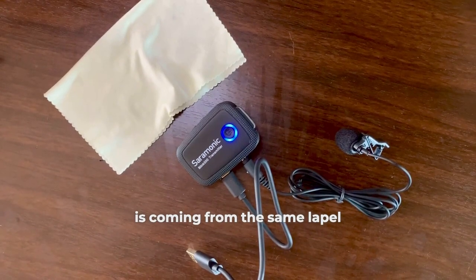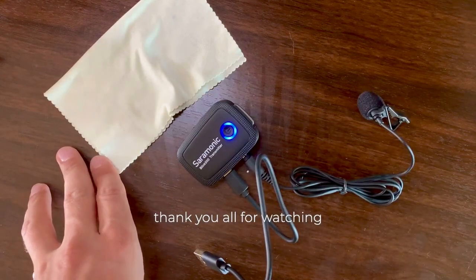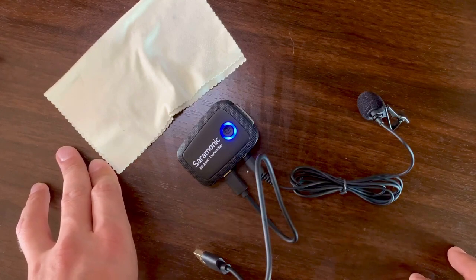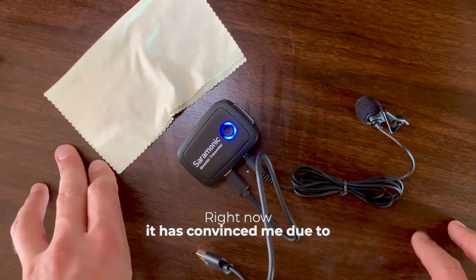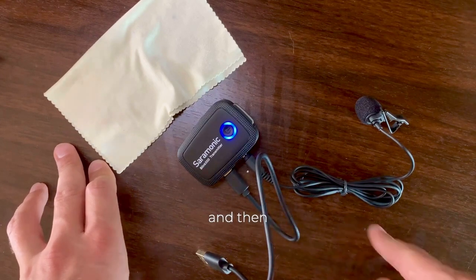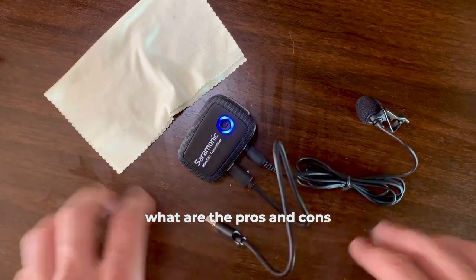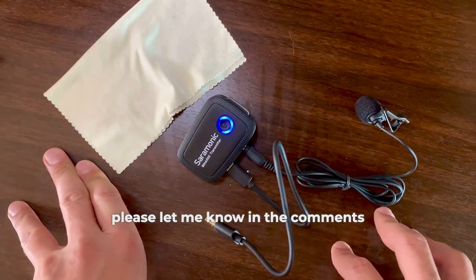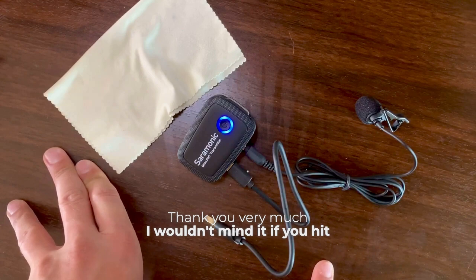Now the sound is coming from the same lapel mic again, which is attached to myself. Guys, thank you all for watching. If anyone is interested in how this system performs in practice, I can give more details. It has convinced me due to its compact size — I plan to use it for a while and then share real reviews about the pros and cons. If anyone has used this before, please let me know in the comments what I can expect. Thank you very much — I wouldn't mind it if you hit like.